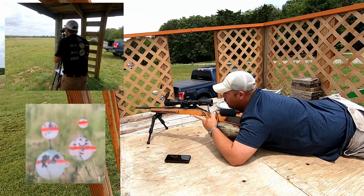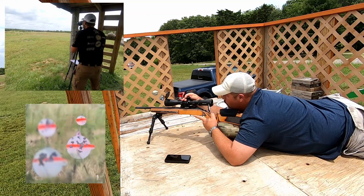That was high right. Come down four and give me three tenths left.